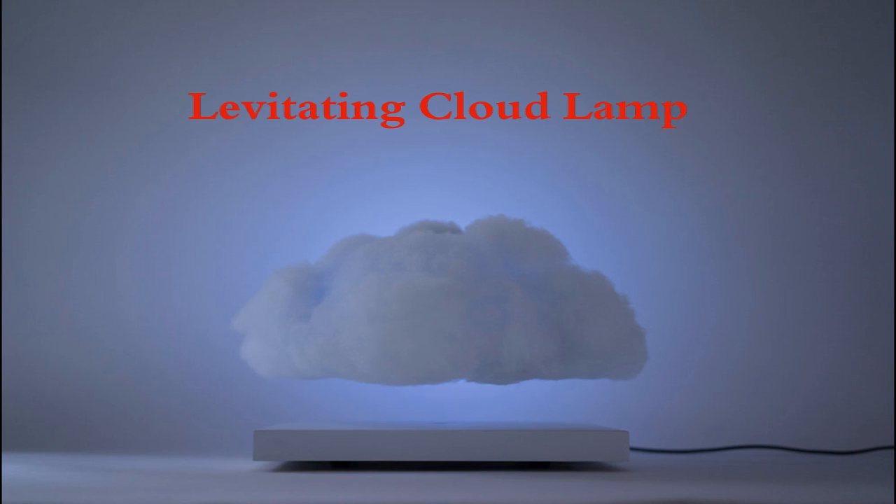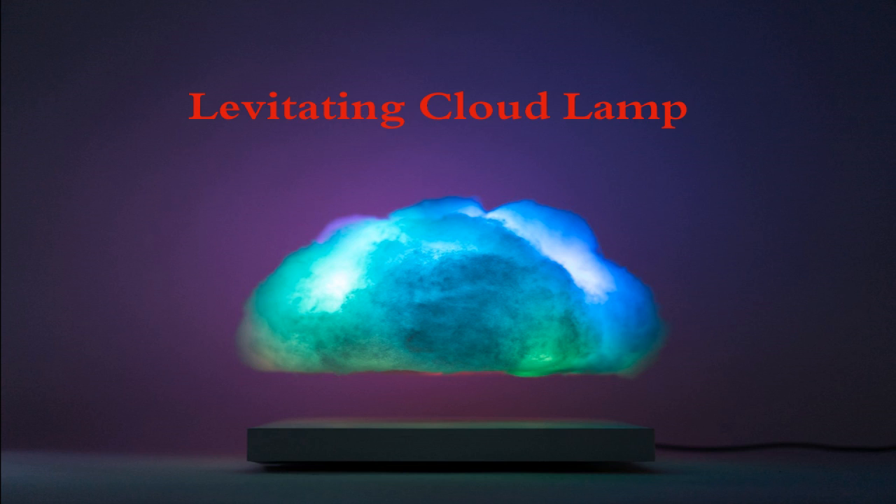The next gadget is the Cloud Lamp. As per its name, it looks like a cloud, but there is something innovative about it — we can change the cloud's color.